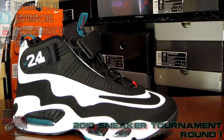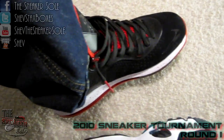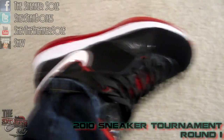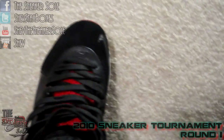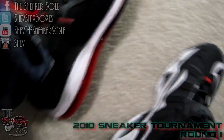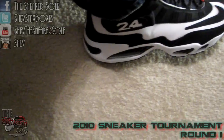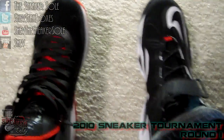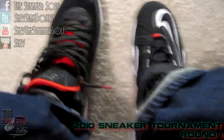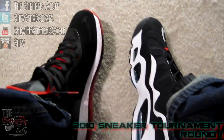Now let's get them on feet so you can make your decision. Here they both are on feet — got your LeBrons on the left side, top view, Griffeys on the right. So which one are you rocking with? Going with the LeBrons or going with the Griffeys? Leave your comments down below — who do you want to go into the Sweet 16?